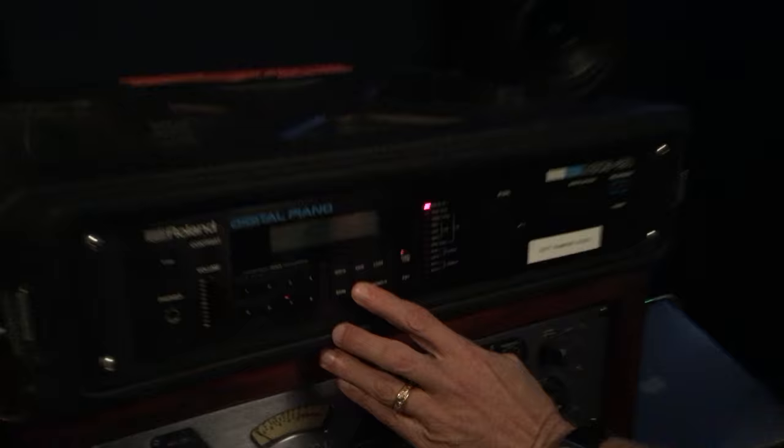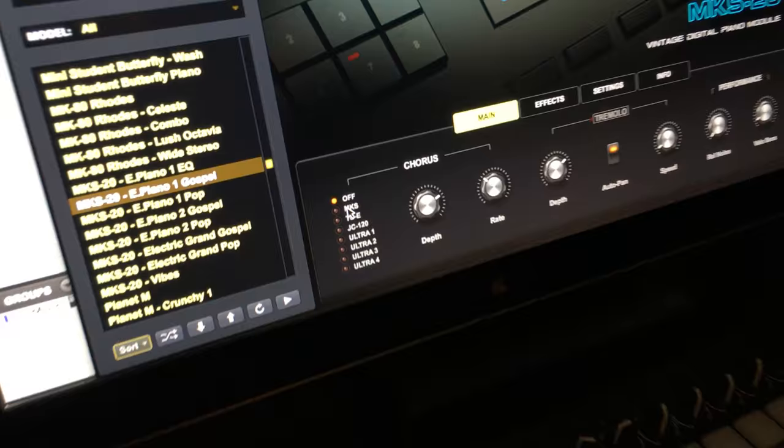So in Keyscape, I was able to perfectly match the straight-ahead chorus tone, which is a little more narrow, because all of the chorus in Keyscape is modeled on the MKS-20 circuitry — actually circuit-modeled. So you can have any of the chorus settings that you want. Let's do a comparison with that — I'm going to turn the chorus back on in the MKS-20, and then turn the chorus back on in Keyscape, and now let's A-B them.